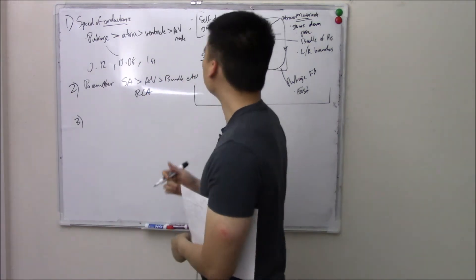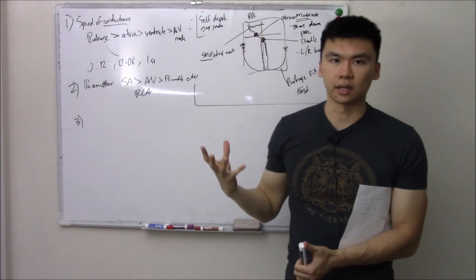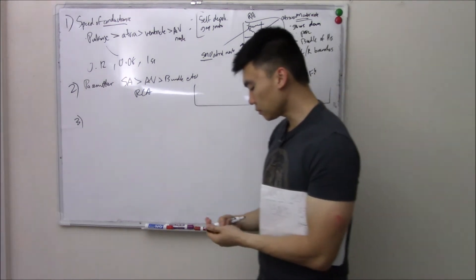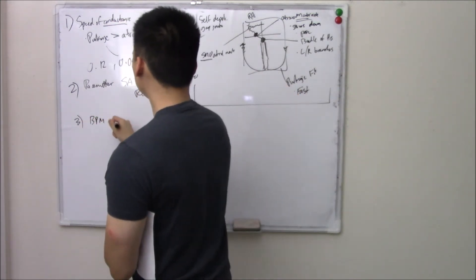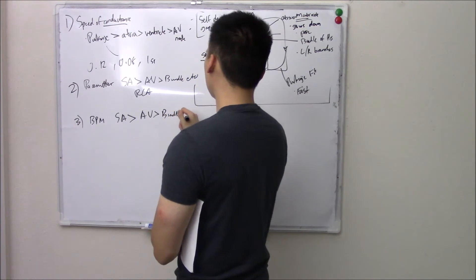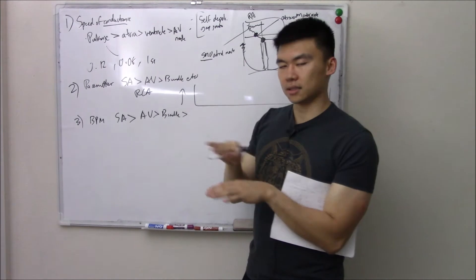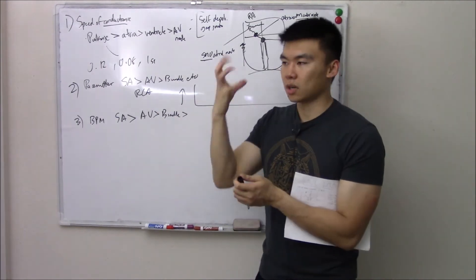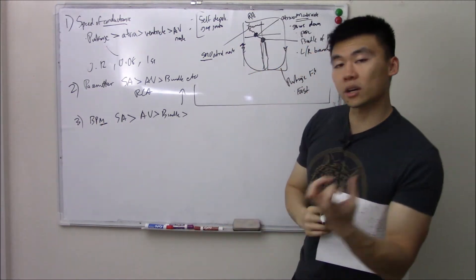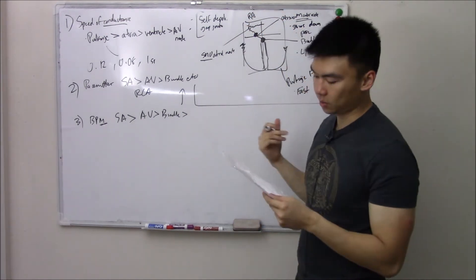The last way they like to ask this: your SA node knows that the AV node is slow, so to compensate, it beats a little bit faster. In terms of beats per minute, your SA node is the quickest, then it goes to your AV node, then your bundle, and so on — going down the list. This is about literal beats per minute, not electrical conductance speed.